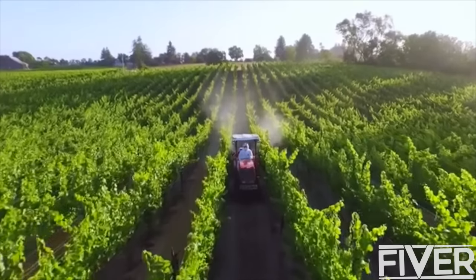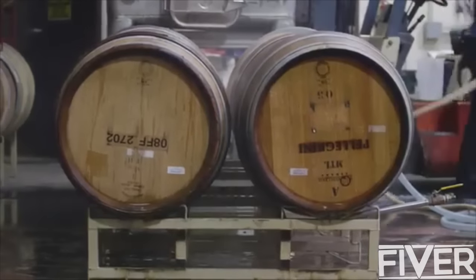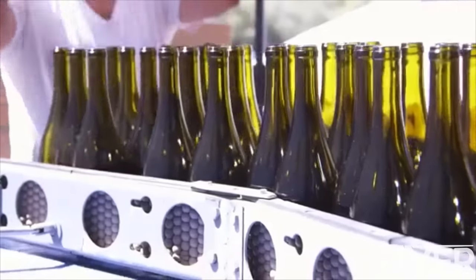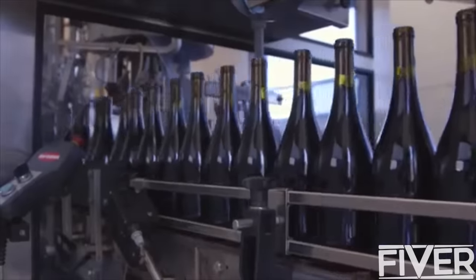More and more vineyards are going organic, and that's great because it means less pesticides and chemicals in our wine. But wineries still need to use preservatives to ensure that wine doesn't go bad during production. One of my first roles at the winery was adding sulfites to the grapes after they were harvested, and that's when I realized how intense these chemicals really are. That being said, I understand the important role they play in modern winemaking on an industrial scale.